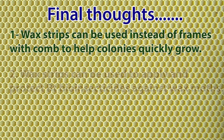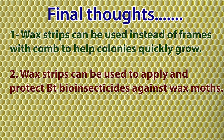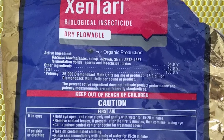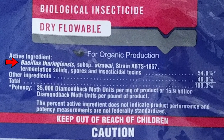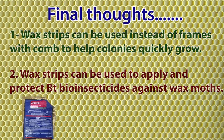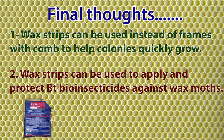Another consideration is that this method may be used to introduce the organic biopesticide Bt — Bacillus thuringiensis — into the wax to control wax moth. Bt is inactivated by the high temperatures of melted wax, and inactivated quickly by environmental conditions if applied to the surface of the comb. However, it is conceivable that by coating the wax strips with Bt, the insecticidal crystals will be quickly internalized and protected inside the wax, thus making the wax comb immune to damage by wax moth.